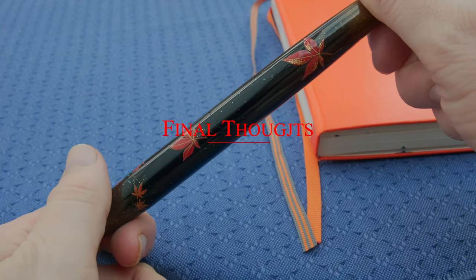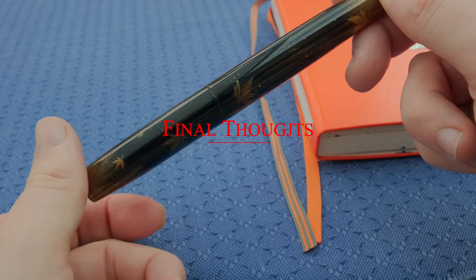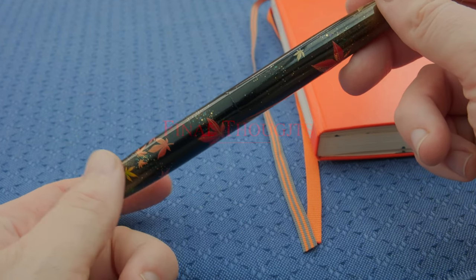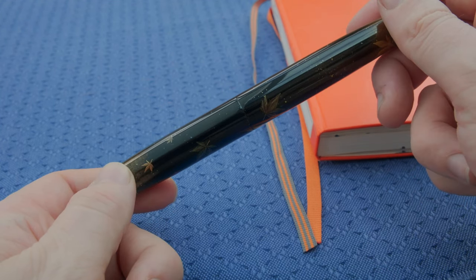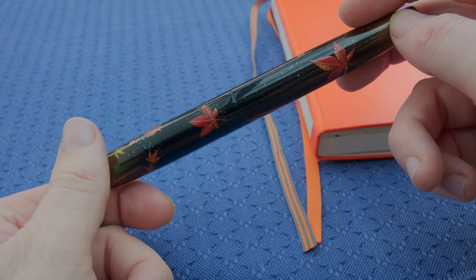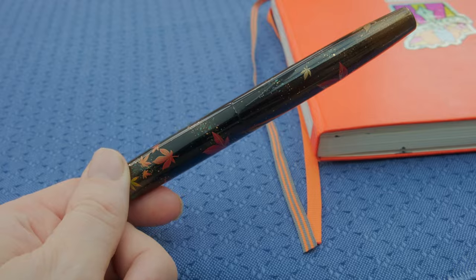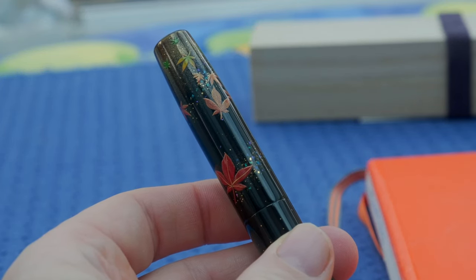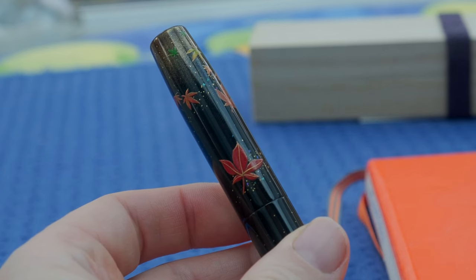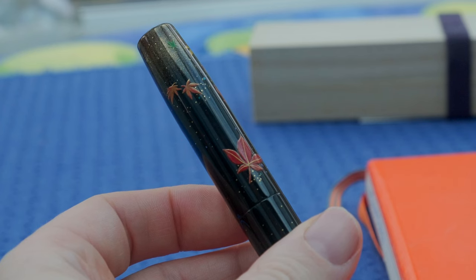I'll be a little biased here since I designed the motif that went onto the pen. Overall, Yukari did an absolutely fantastic job — she completely realized what I was after and has produced a breathtaking finish. I'm not new to Yukari's work; I reviewed a custom Makie piece from her about six months ago, and the execution on that was just absolutely fantastic, and this follows in that same stead.